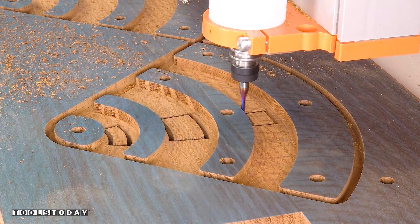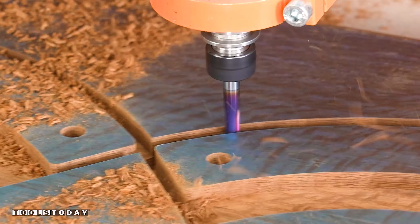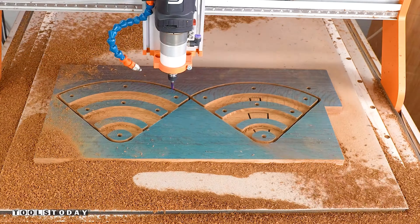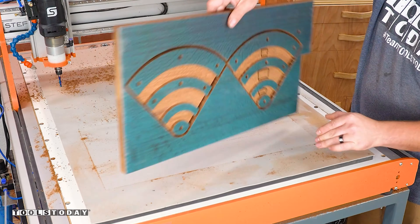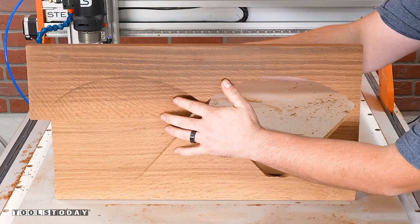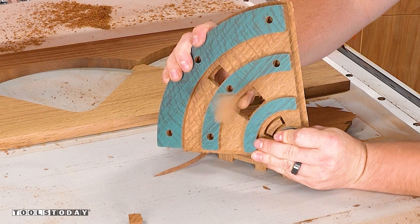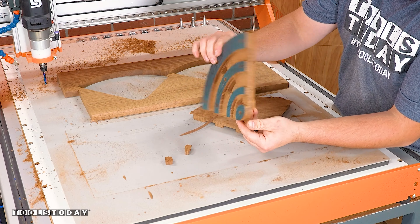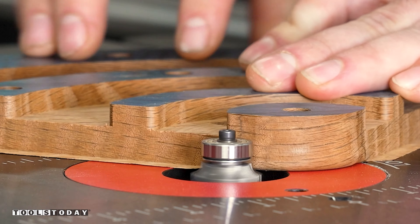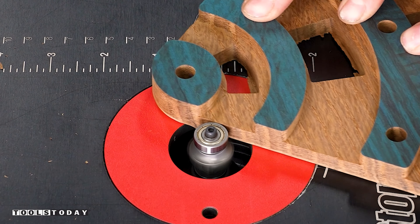We'll switch out for an eighth inch down cut bit to cut out the window holes, and then switch out for the quarter inch up cut bit to cut the rest of the profile. I'm really impressed with the Stepcraft M1000 CNC — it definitely cut this really nicely, and even switching between all of the bits there's not much sanding left to do. We use the same onion skinning method here, got both pieces popped out, got the windows popped out as well, and then we'll head over to the router table. I'll use the same eighth inch radius four flute round over bit to round over and trim off the onion skin at the same time — this bit leaves an incredibly smooth surface and I love seeing the amazing grain of this wood.